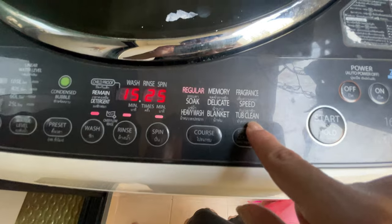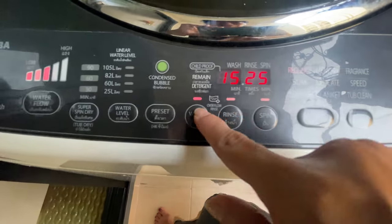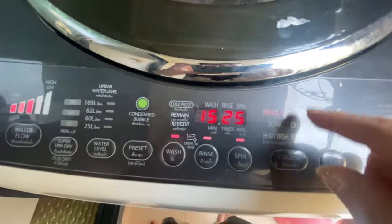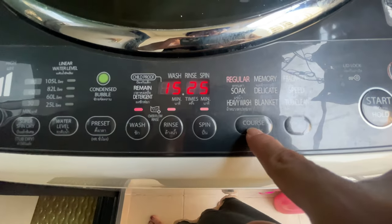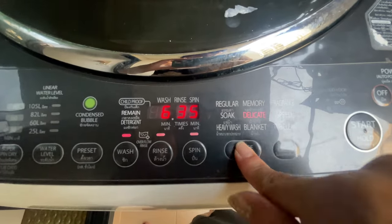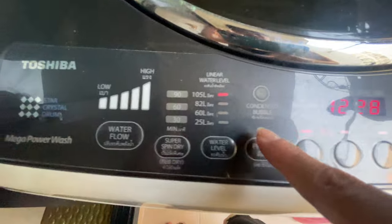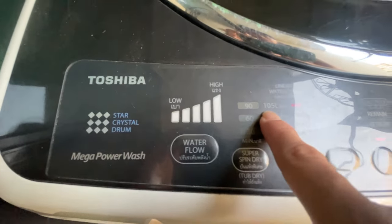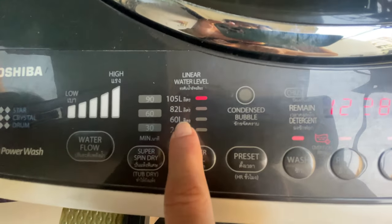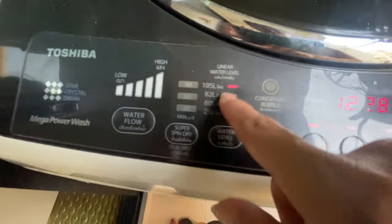You have to press the course. This is for regular wash, but because of the blanket we put inside, we have to click course and select blanket. So blanket — it's 12:28 wash time. The water level is very high for the blanket setting. So just leave it like that.